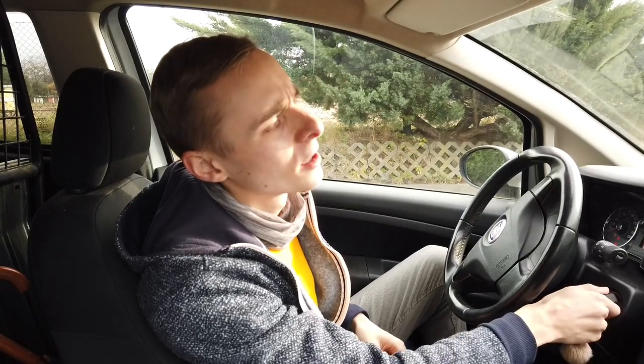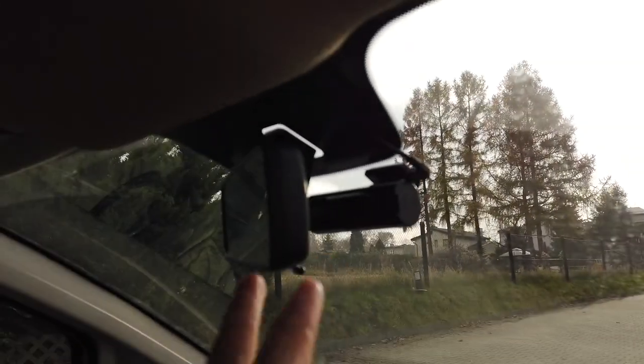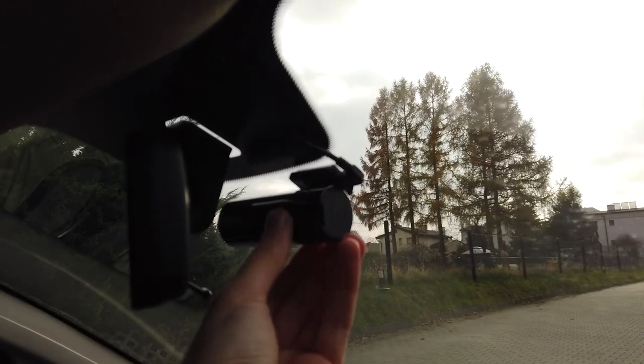This camera is called the DDPai Mini. I thought it was called DDPai, but when you turn the ignition on and the camera starts up, you will hear that it's actually called Ding Ding Pai. I'm not sure why. Now, final thoughts — pros and cons. First of all, the small form factor is very cool.